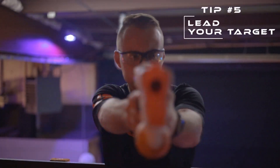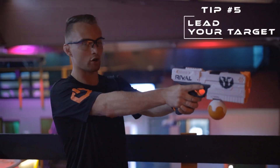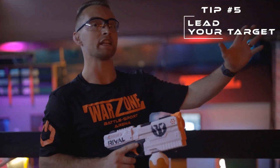Tip number five: lead your target. Oftentimes you're going to be shooting at a moving target, so it's better to shoot in front of where they're going to be rather than straight at them.